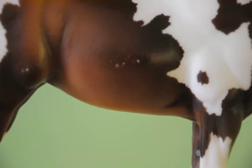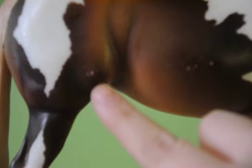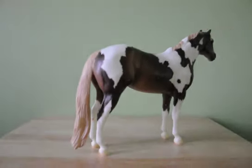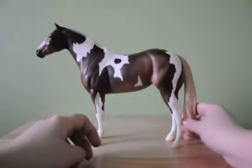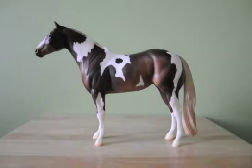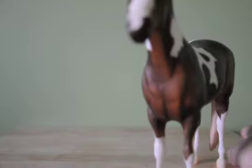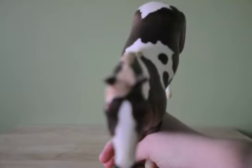One flaw would be here on her belly — that's a scratch. There's paint missing, and the same right here on her hip. She also has shiny marks in her white and on her butt. On her other side, she has another scratch on her belly. She also has hoof rubs and ear rubs.